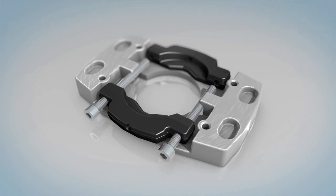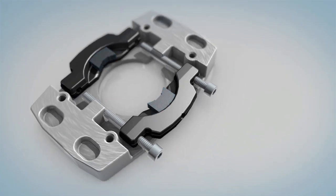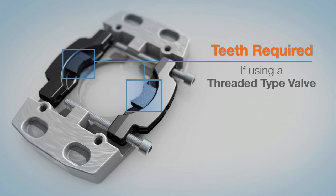Define the valve bonnet type and install teeth if needed. Teeth are required if using a threaded type valve.